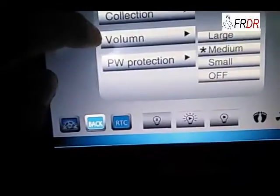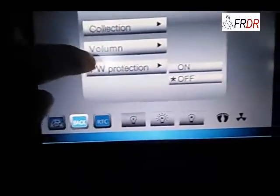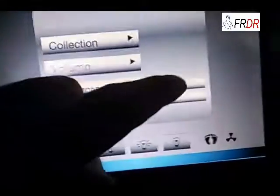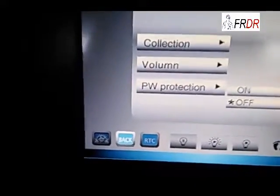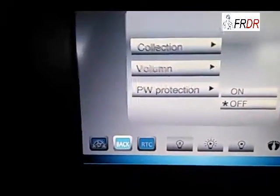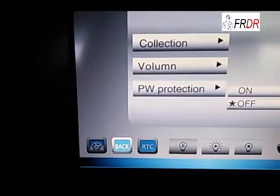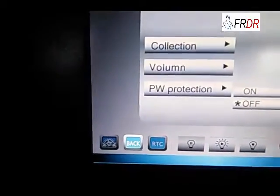This is to adjust the volume, and this is password protection. When we choose on and start the machine, every time we start this machine, the first screen we see is the password screen. We have to input the password to get into normal mode and start the operation.